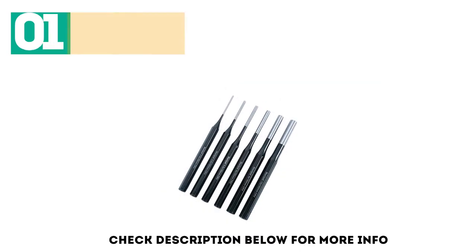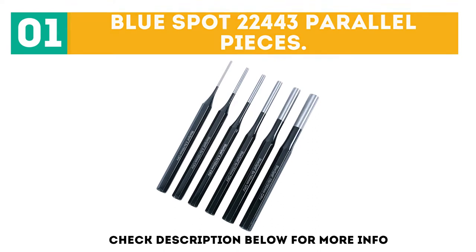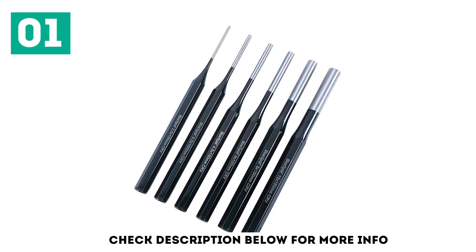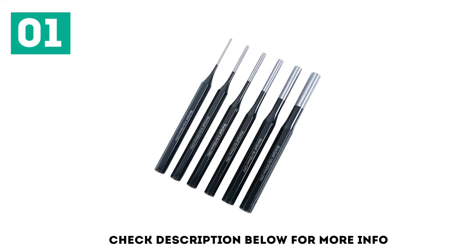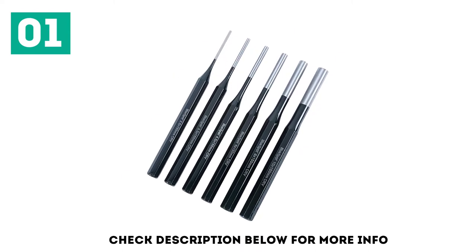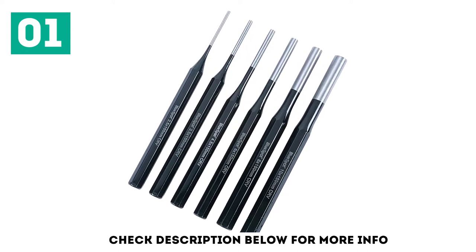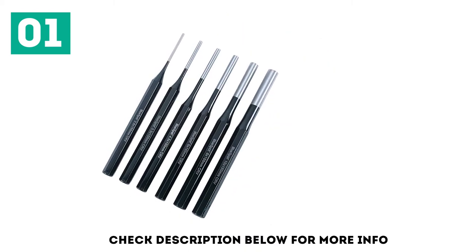Starting off our list at number 1: Blue Spot 22,443 Parallel Pieces. A super range of punches which come in a nice fabric roll to keep them safe and sound. I use these for knocking out cotter pins and they perform really well. They have all been given a jolly good whack and the heads show no visible signs of damage. A very useful addition to a toolbox and fantastic value for money. Strong and well-made with a good range of sizes.